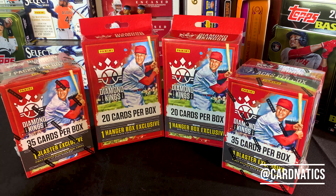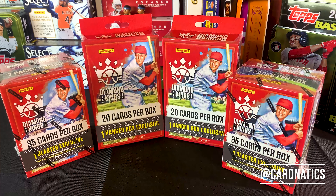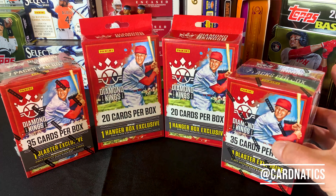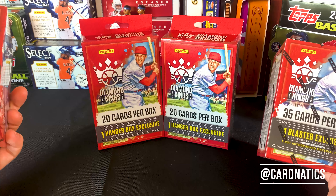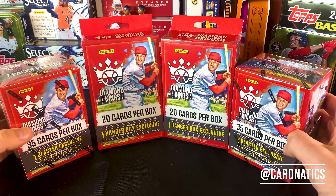I'm going to open two blasters and two hangers with you, and if you like them then you can go get your own. If you hate them, no worries because you didn't have to buy anything.